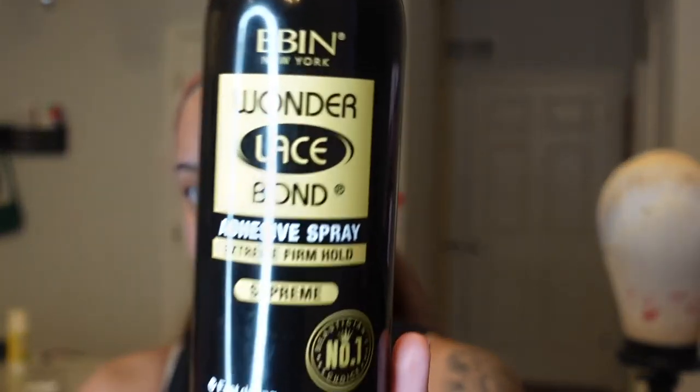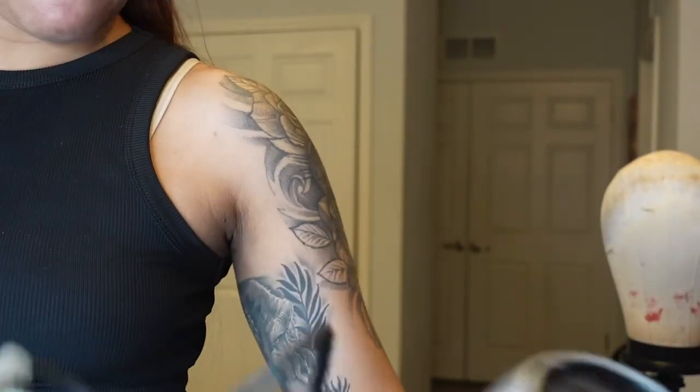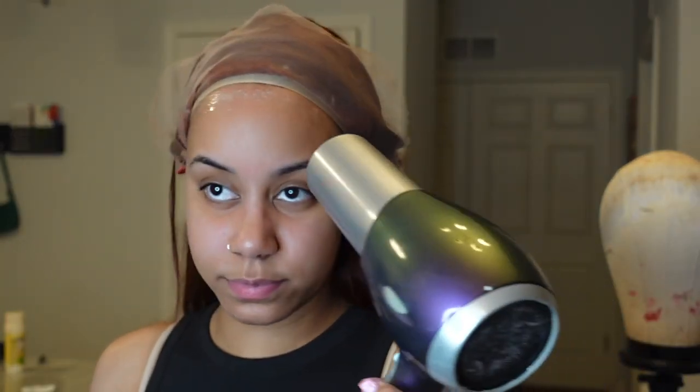Once you have it where you want it and all the hairs are out of the way, you're gonna push the lace back. You can put makeup on your lace if you want to. This is the spray I use — you can use a different spray if you like, but make sure you have your blow dryer connected. Spray a nice good layer on both sides.